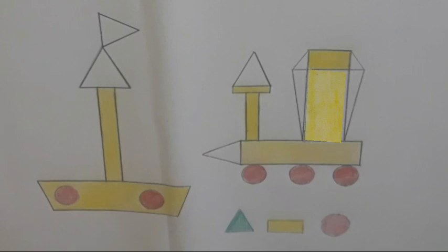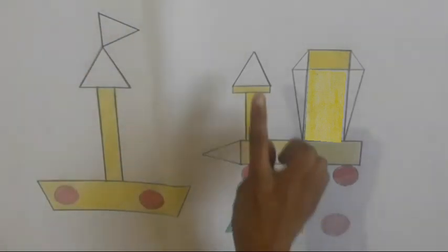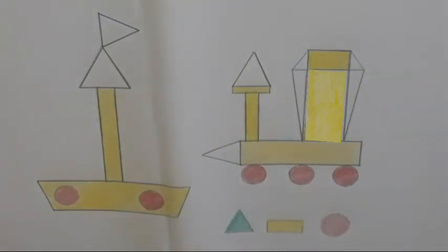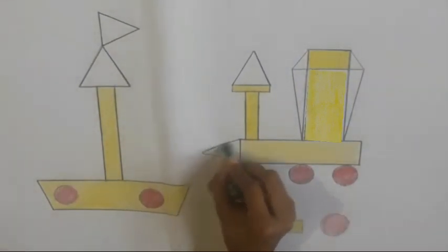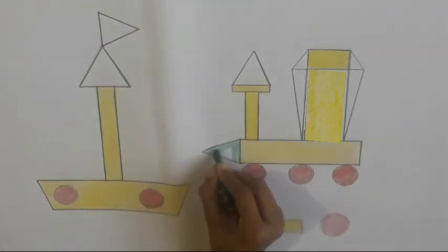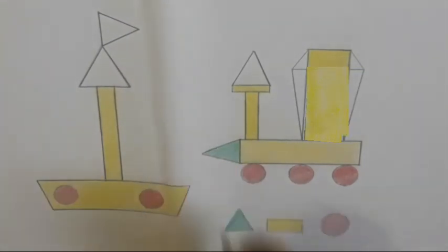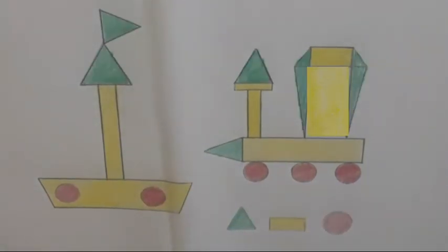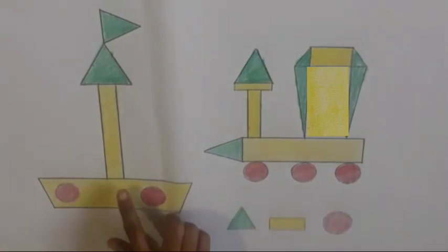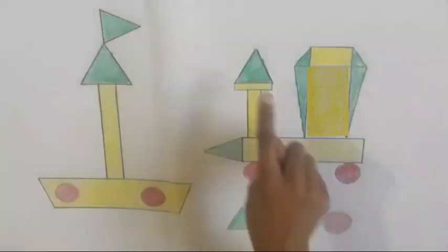Now in these shapes we will fill green color. Look children, I am filling green color in these shapes. We have filled red color in these shapes, yellow color in these shapes, and green color in these shapes.